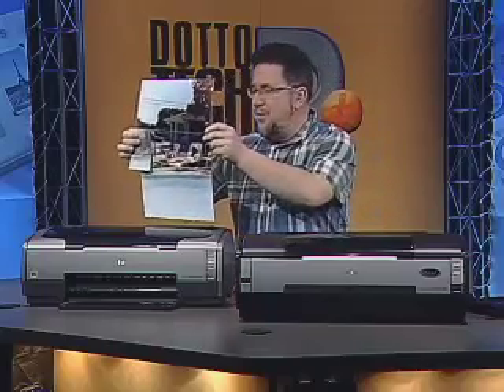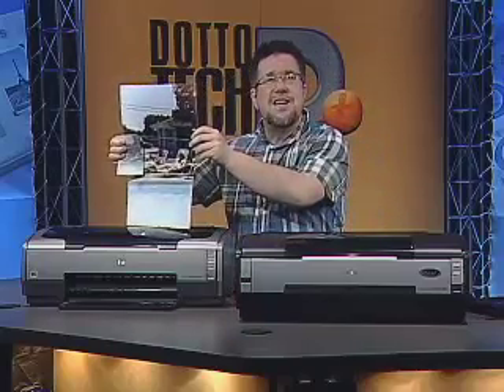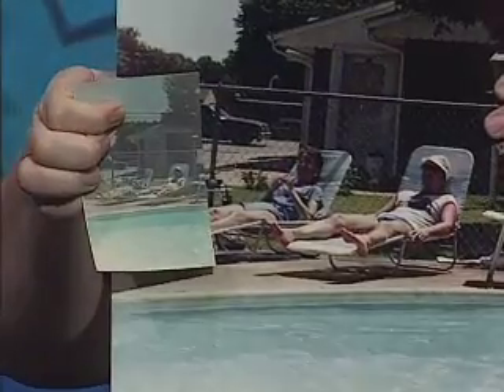Both printers will also print banners as long as 44 inches, and they both print directly onto CD and DVD. Now I want to show you the results of our little experiment: we printed this photo on the 1400 in gloss mode, and take a look at the difference. We turned this sad little photo into a beautiful big 11 by 17 print — all in just a few seconds using the combination of the V500 and the 1400.